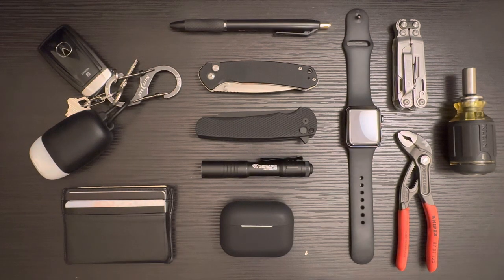The last thing I haven't mentioned in my rotation is I carry an Apple iPhone 14 Pro in black — of course, with a black case. Shocker there. So yeah, this is basically my current rotation of EDC gear.